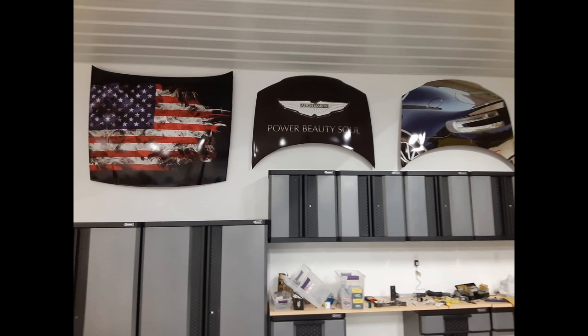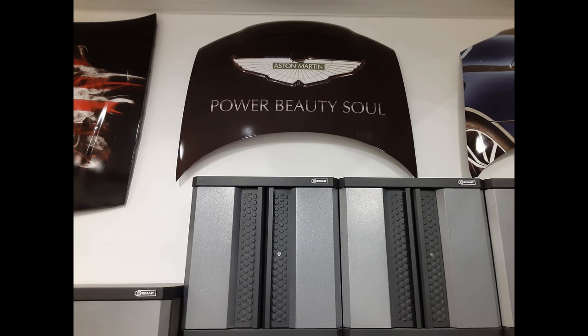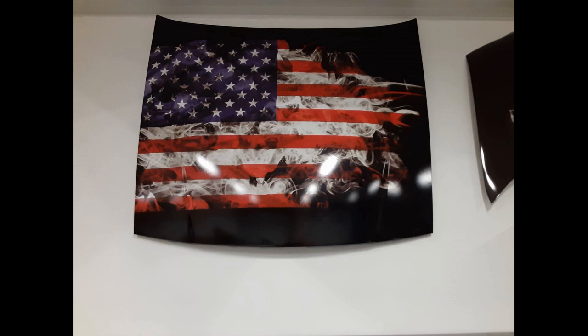It's a unique wall decoration for your man cave or garage. Thanks for watching — I hope you enjoyed it, and I hope you guys can do some of these for your own building.